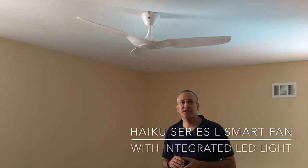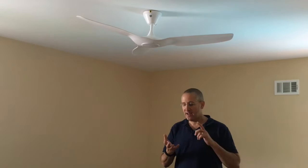Hi, Dan from Gear Diary. Rayna and I are putting the finishing touches on our house and one of the things I really wanted was to add some smart functionality to it. That includes the thermostat and the front door lock, which we're going to cover in other videos and reviews, and it includes this Haiku Series L fan.